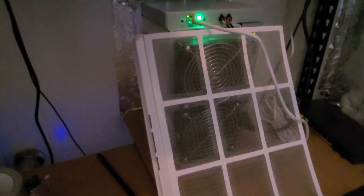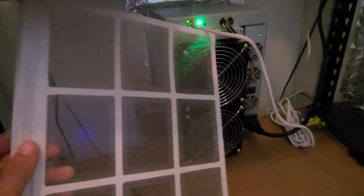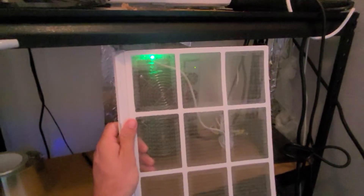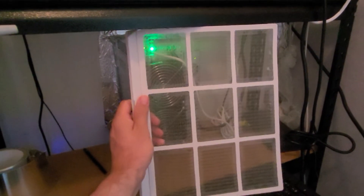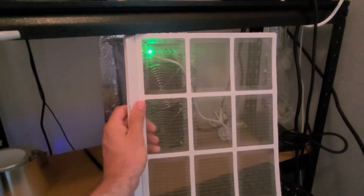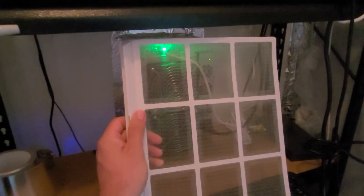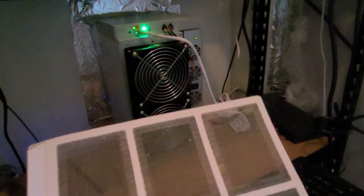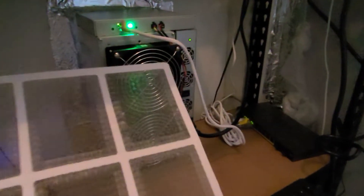So this is the Avalon, which I've only had for about a month now. This little tan filter on the front here is just out of an old air conditioner — it's used to catch the dust before it goes into the rig. I know it's not the most efficient dust filter, but there's a little bit of dust in there. It catches some dust and that's kind of what I wanted.